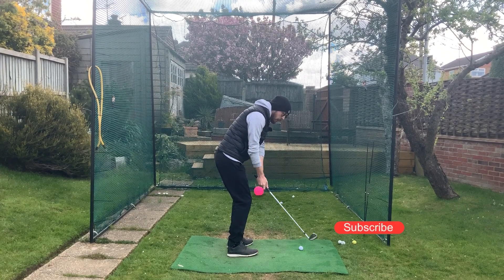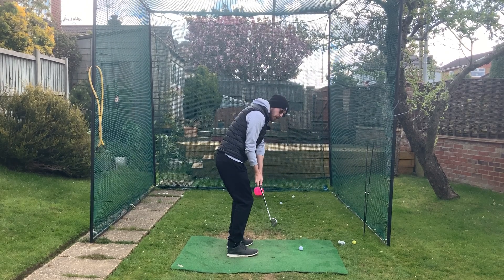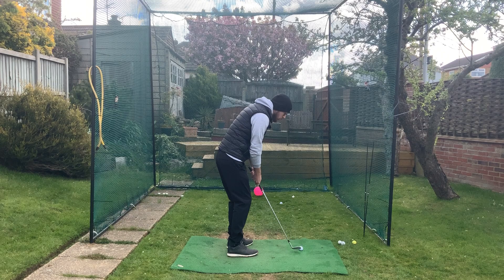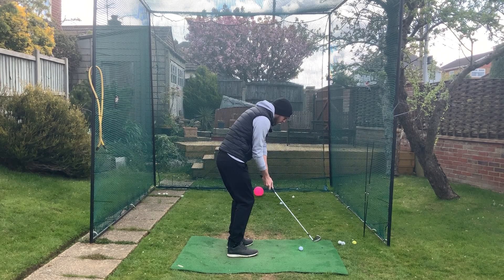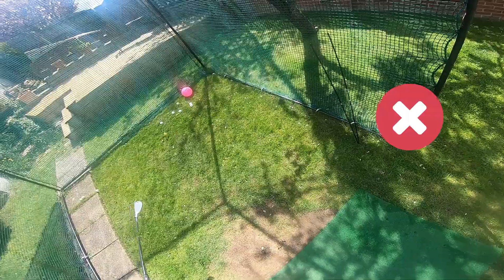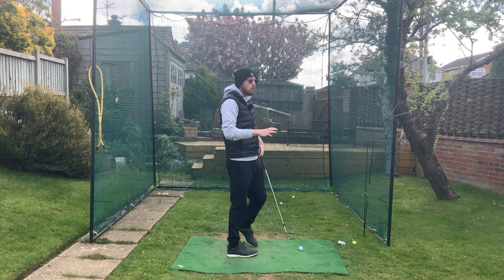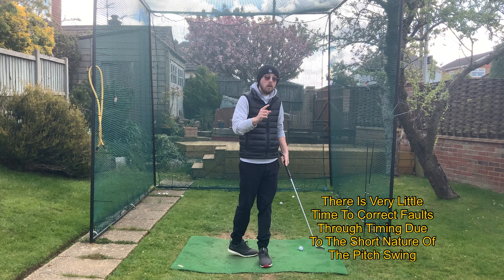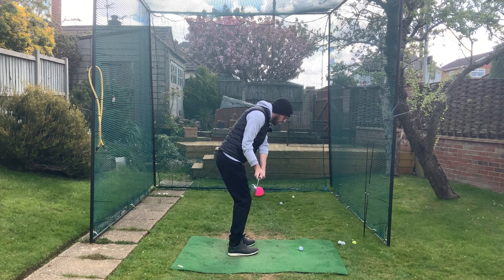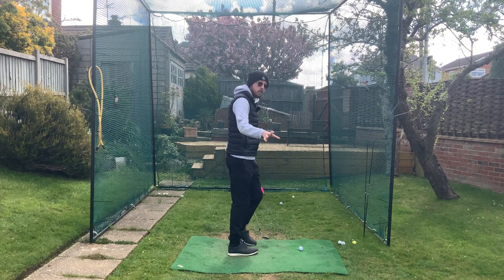If the hands disconnect away from the body when you're pitching, they'll have a very hard time getting back close to you as you come down through the shot. We'll see the hands go outward and stay outward coming through the ball, exposing the hosel. Unlike a full swing where timing can paper over faults, with a pitch shot there's less time — so if those hands disconnect, they stay disconnected and boom, you hit that hosel shank shot, just like you can see in the slow-mo.